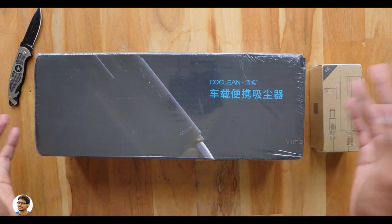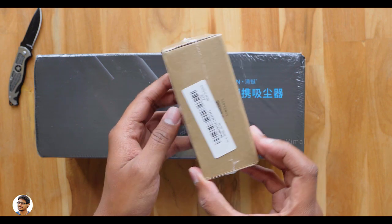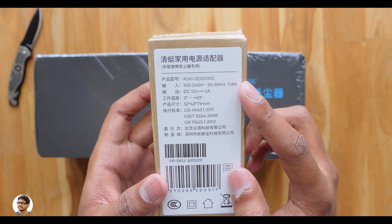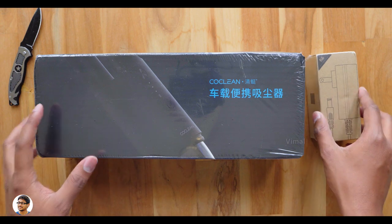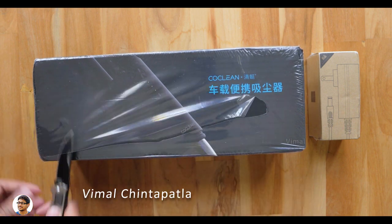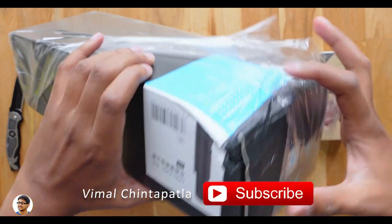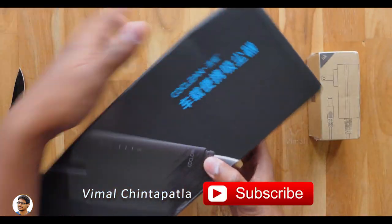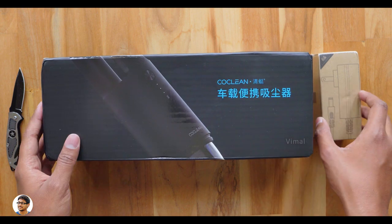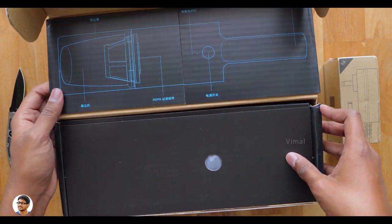It's mainly made for car and home purpose. Coming to the features, it's super portable, has high suction power, and also supports fast charging. It comes in two variants: one made specially for the car, and the other a car-plus-home variant. With the car-plus-home variant they send a separate DC 12V 2A adapter so you can also charge it at home. The price difference between both is only around five to six hundred rupees. I want to thank Banggood for sending me this product for review.